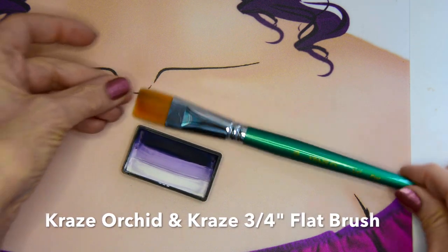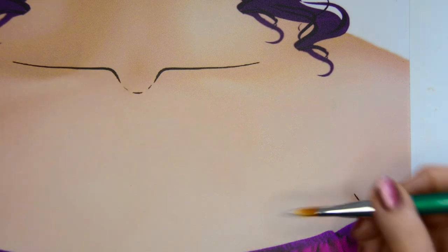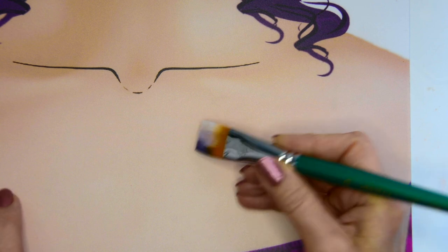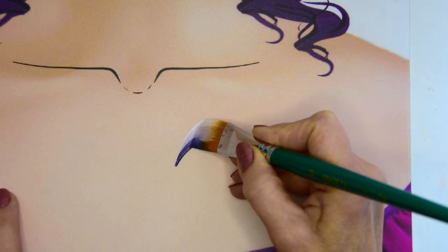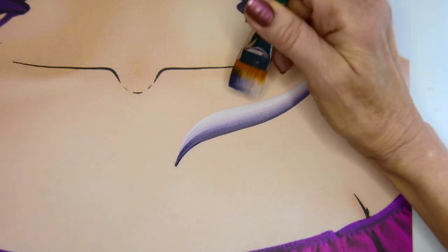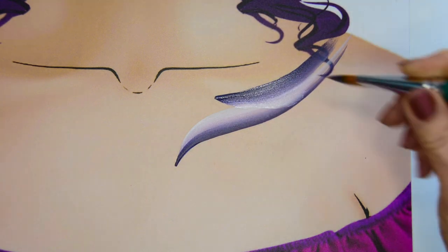The second thing is to put down some basic strokes just to give you a pattern. I'm using the Orchid from Craze and the three-fourths inch flat brush and I'm just going to lay down some background color. My strokes are going in a motion that kind of goes from the center and flows beautifully up to the shoulder, and you can do any strokes you want here.